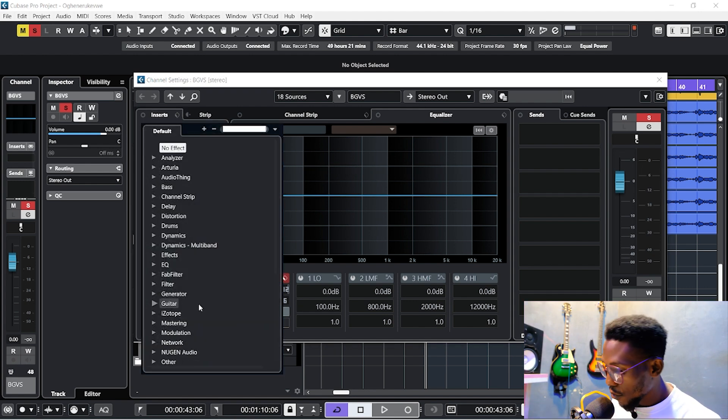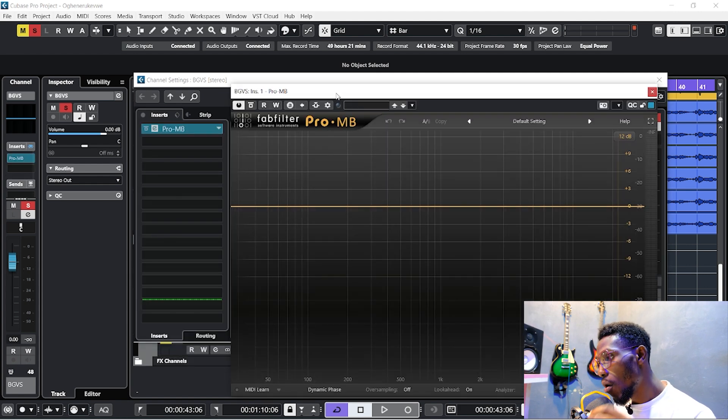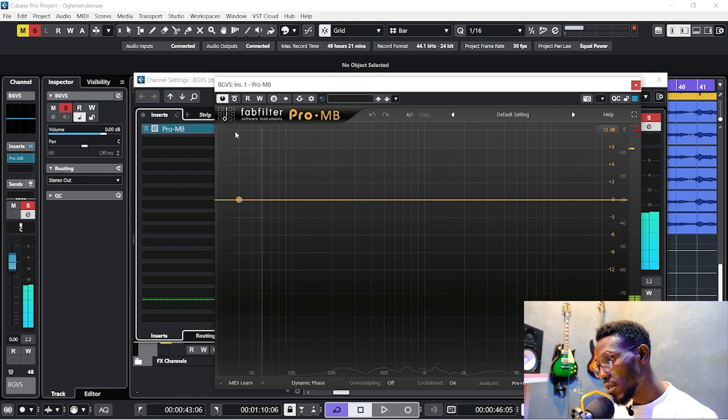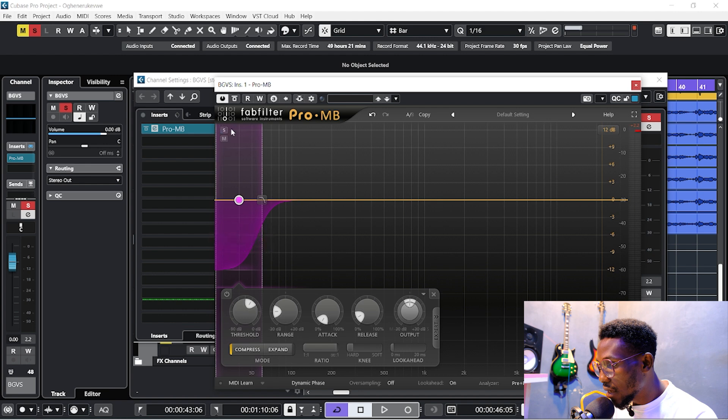I recommend mixing with a three-way speaker — high, mid, and low — to reveal everything. I'll add FabFilter's MB plugin first. I'll play the vocals and start to locate the rumbling frequencies. Since I worked with all-female vocalists, there won't be much low-end rumble. I'll click a band, solo it, and reduce the threshold a bit.